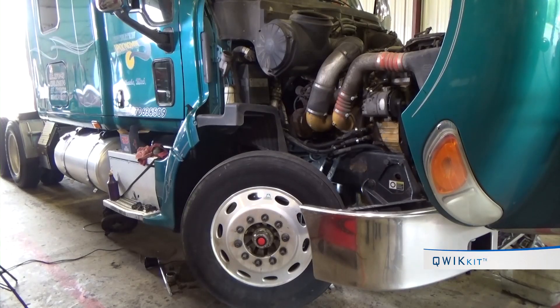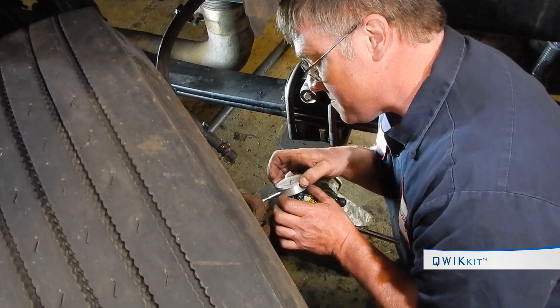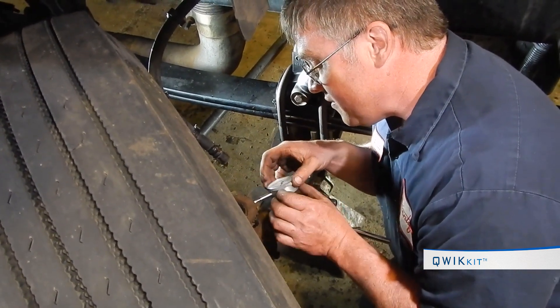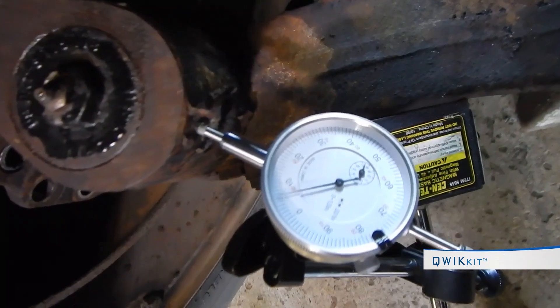How to tell if a kingpin needs replacing: check the axle for kingpin wear using a magnetic base dial indicator. Place the dial indicator needle on the side of the upper spindle. Using a bar, move the wheel to obtain the reading.